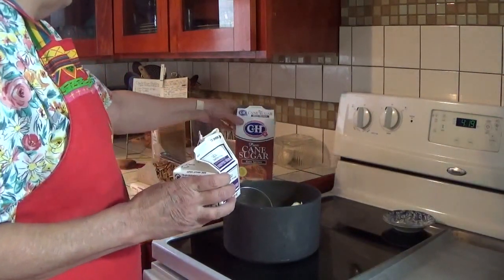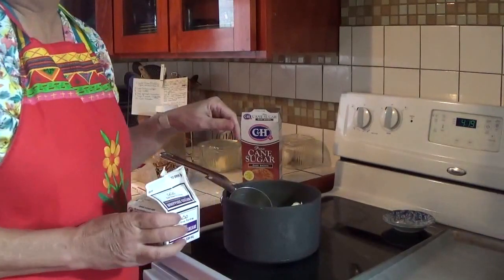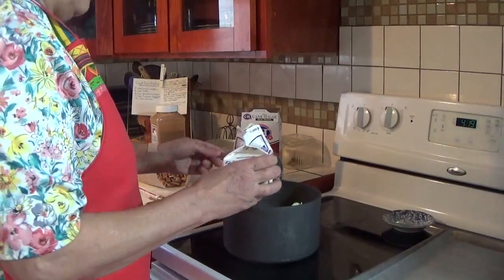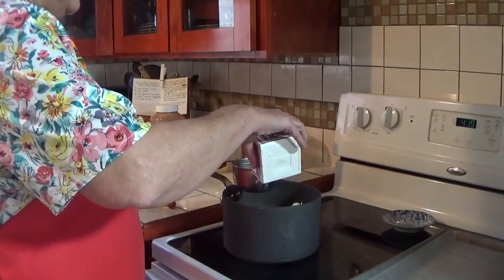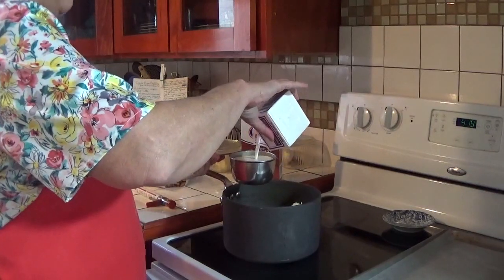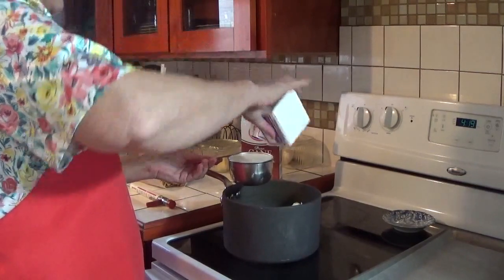I've added three cups of brown sugar, one fourth cup of butter — that's half a stick of butter — and I'm going to add one cup of cream. This is heavy whipping cream. You can also use half and half; she has a note here that says half and half works just fine. One carton of whipping cream equals one cup.